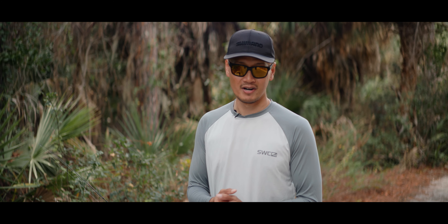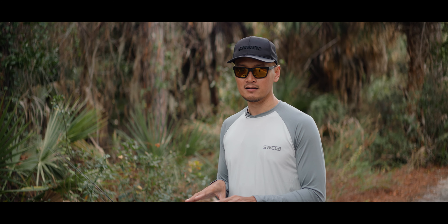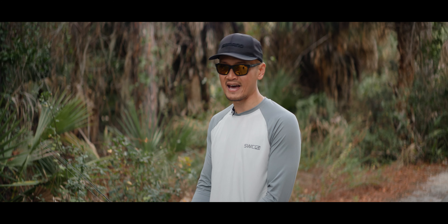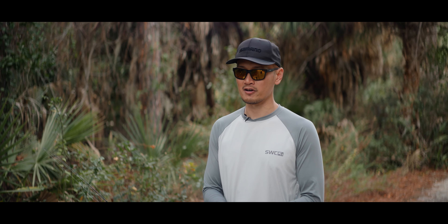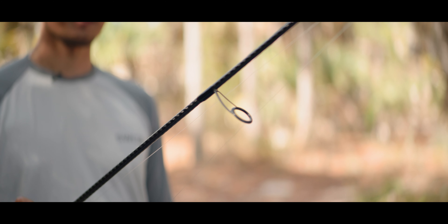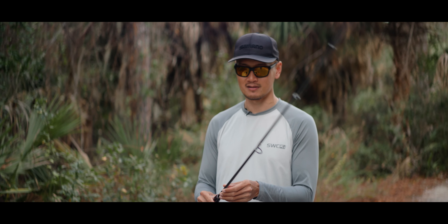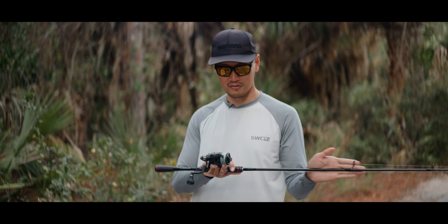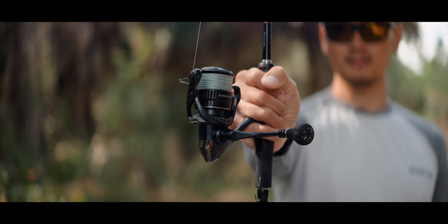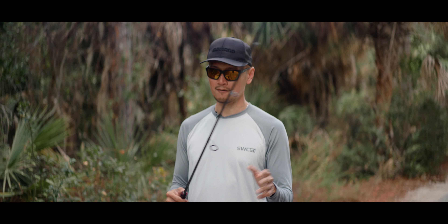Before I show you guys the rigs I use to target sheepshead, let me show you guys the rod and reel combo as well as the terminal tackle you need to get out there and target sheepshead and just crush it. This rod here is a Shimano Zodius, seven foot medium light. Super sensitive. I can cast pretty much all day with this rod. Paired up with a Shimano Xsense 3000 — just a good overall inshore outfit. Ten pound braid, that's all I'm running and all you really need for inshore fishing.